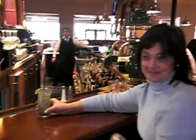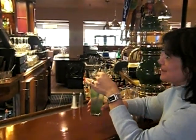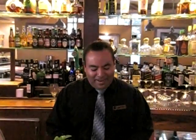Thank you. This is the best mojito I've ever had. It is really good. Thank you very much. Excellent. Thank you very much, and I'll see you next week for another recipe. Thank you.